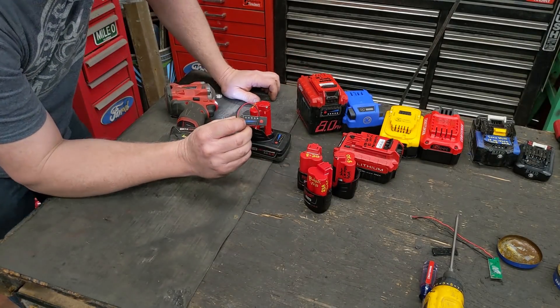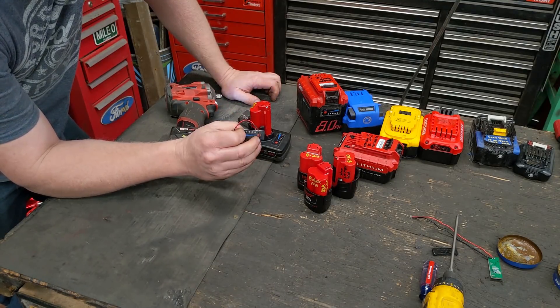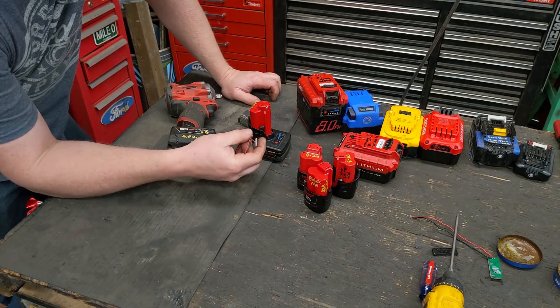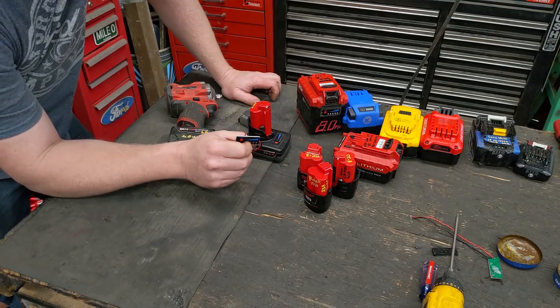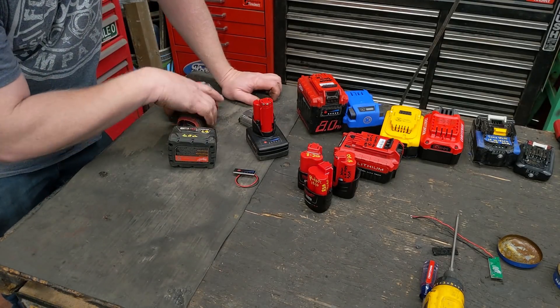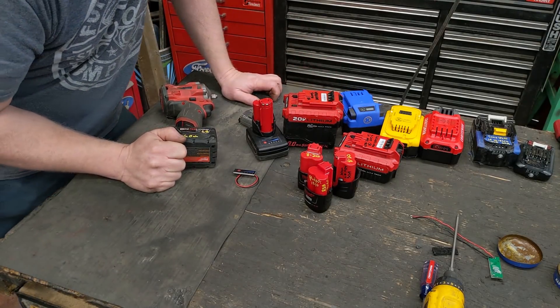I'll put a link in the video description for where to find these gauges. I get them directly from AliExpress — sometimes eBay, but AliExpress seems to be the best and is really the only place I can find them. I'll also write up a blog post on what to look for. Thanks for watching — check out the video on building bigger packs for your batteries. See you soon!